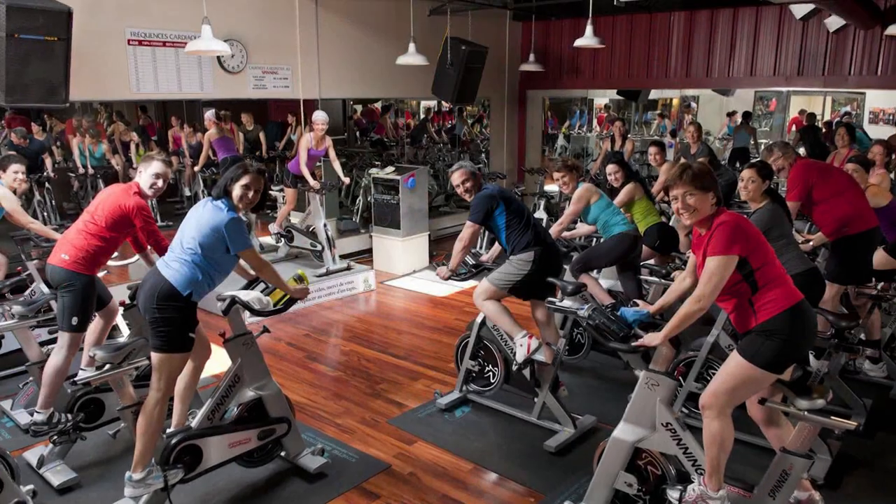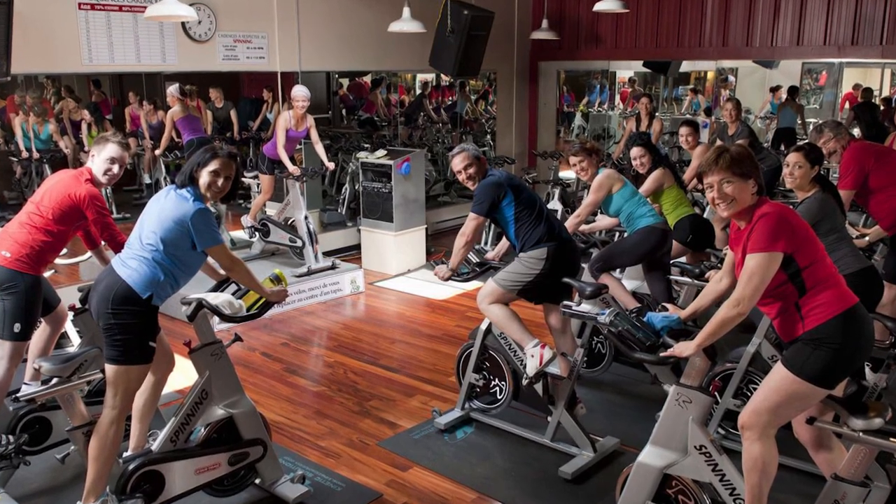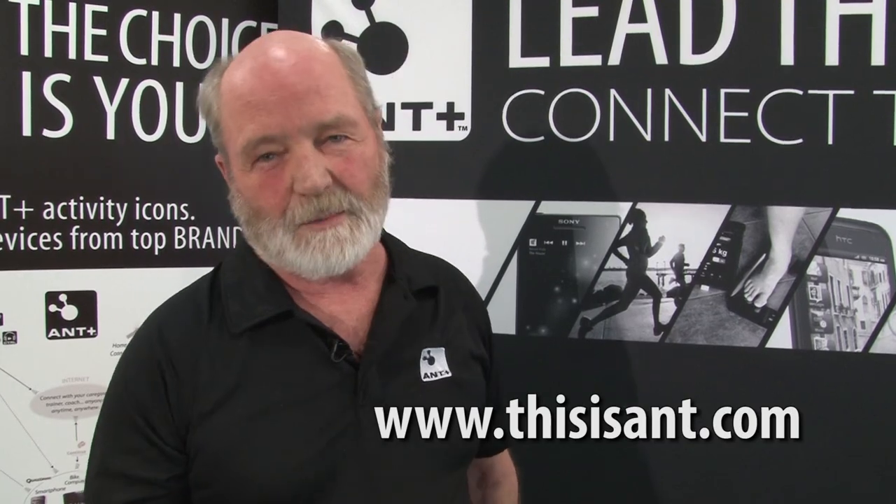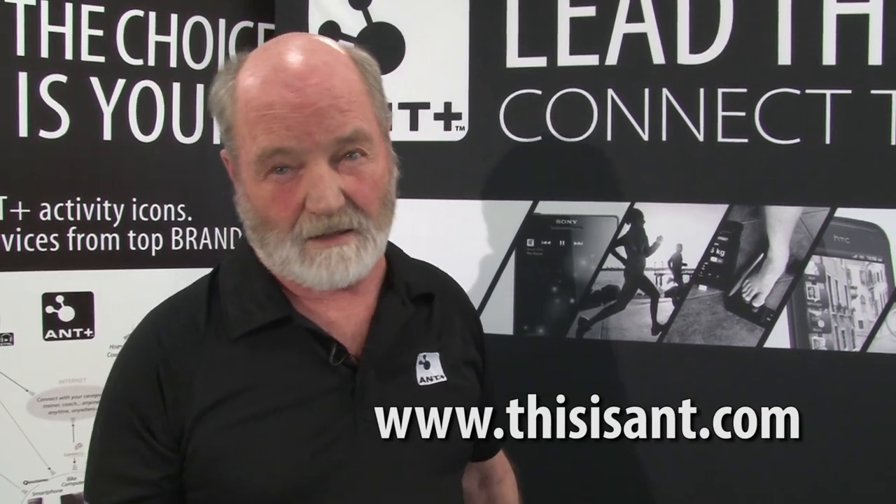As we developed this technology, we researched the group exercise environment very carefully. We did a lot of research in this complex situation to make sure that we had all of the hard stuff done. All you need to do is sweat. For more information, visit www.thisisant.com.